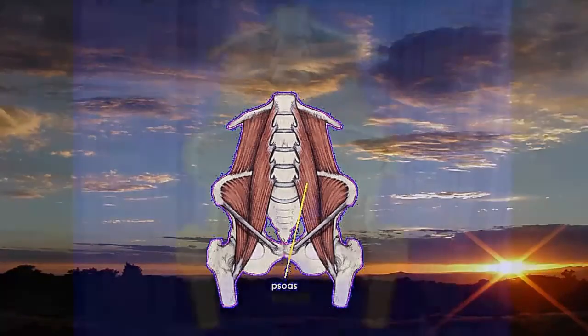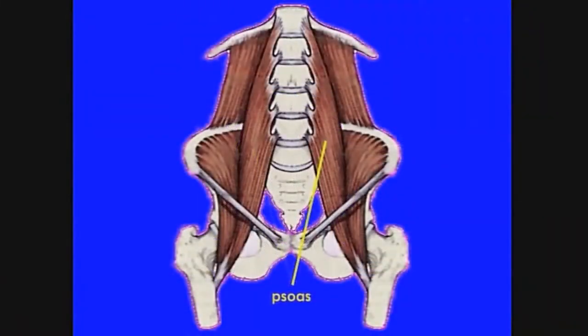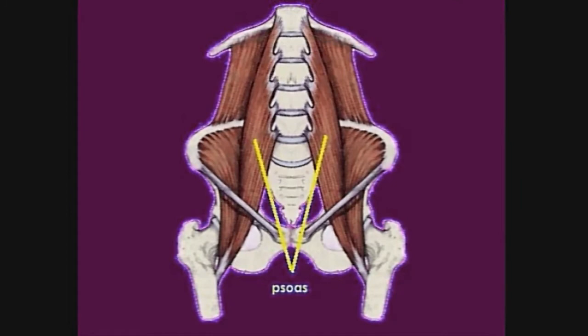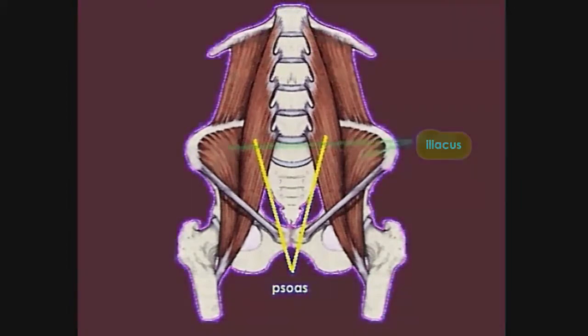The connection to the other movers and stabilizers is why you need a series of exercises rather than just one — you can't get a complete result addressing only the psoas muscles. Here are your psoas muscles: they run from their attachments at the inner groin, deep into your pelvis, and attach along your spine near your diaphragm. Next to them, you see your iliacus muscles, which line the inside of your hip bones and help support you in sitting and standing.